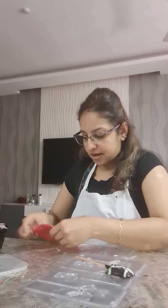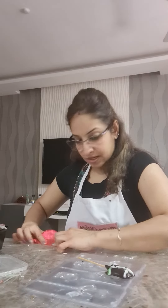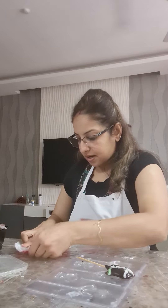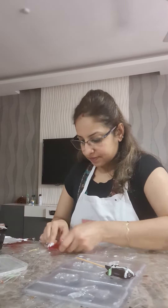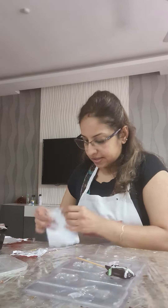So you'll take your red wrapper. Now I'm taking my red wrapper, again making it into a square — a little bigger square, because the leaves are popping out like this.